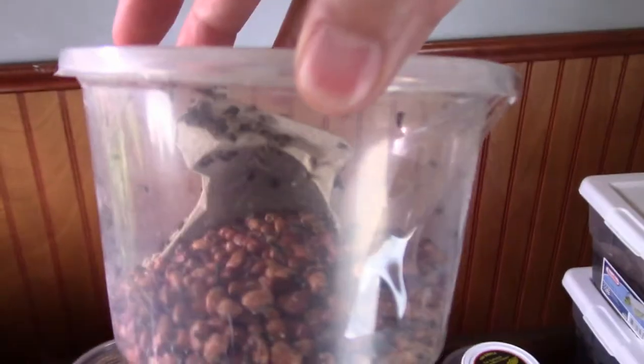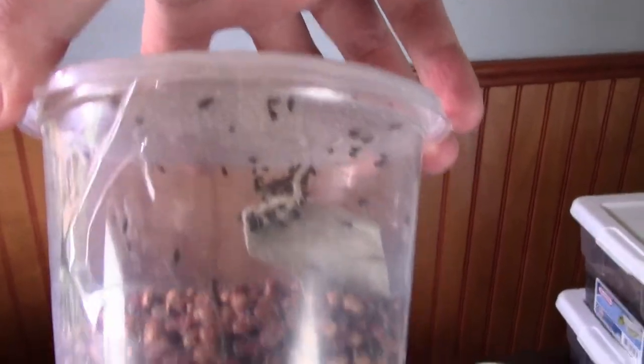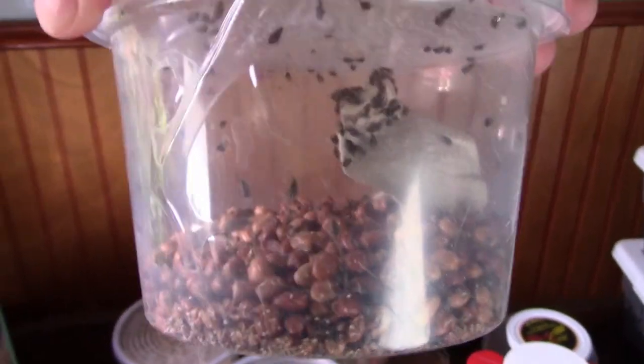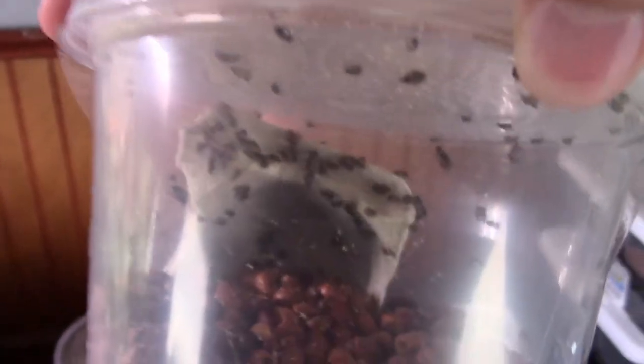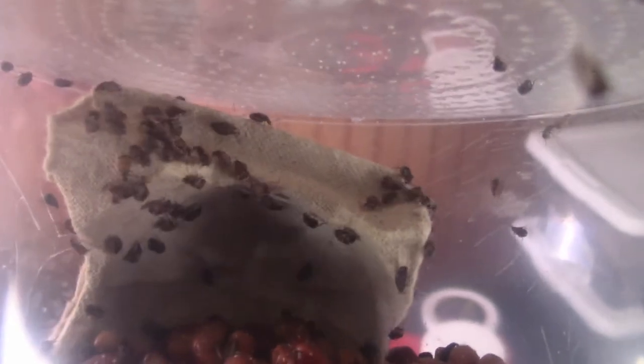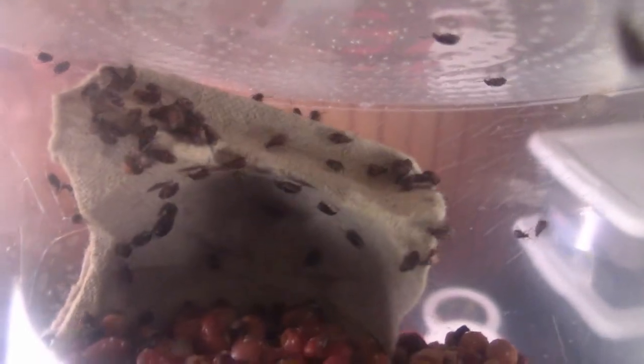What do we have inside? We've got some care instructions, and — oh, they're bean beetles! Look at that, guys. It seems like they hatched. Yeah, they did! You guys can see those — those are bean beetles. They're a type of weevil, high in protein and a few other vitamins.